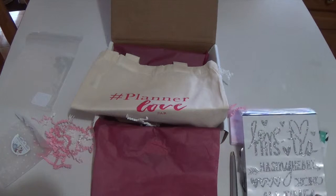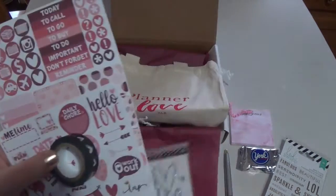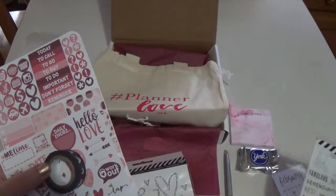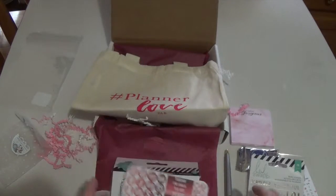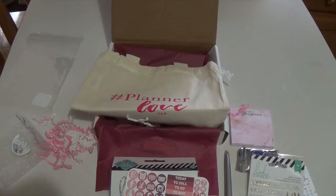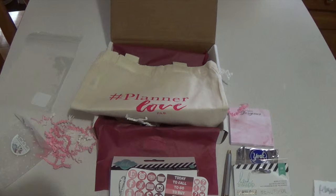That was my February Planner Addict Box — I am super excited about everything. I'll definitely be using these items; I think a lot of them would go super well together, either pulling the silver or the gold. I can only use the Valentine's-themed items during that time, so I'll probably do a spread with those next week. I hope you guys enjoyed this video — definitely check out the subscription box, it's literally the best if you love planning. The price did go up a little because of postal service rate increases, but for the US it's still under twenty dollars, so it's a great deal.